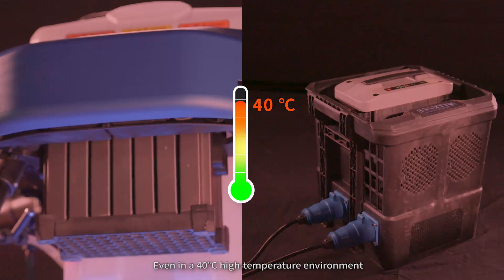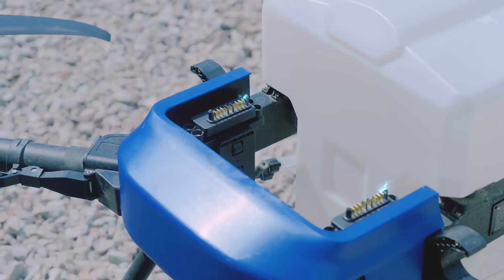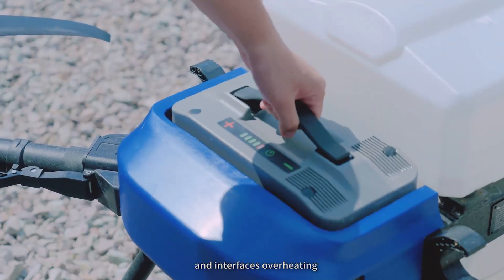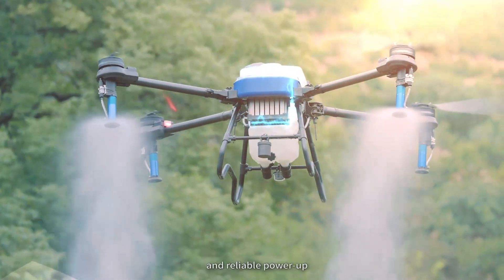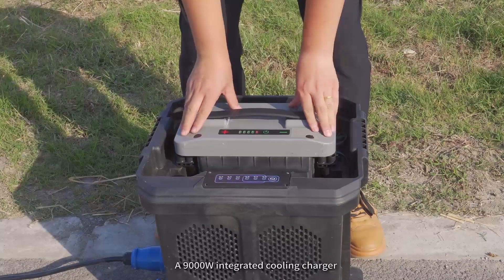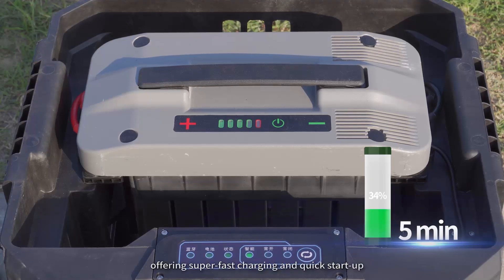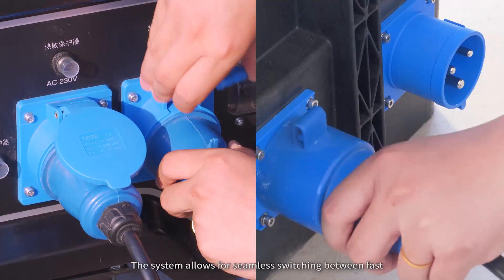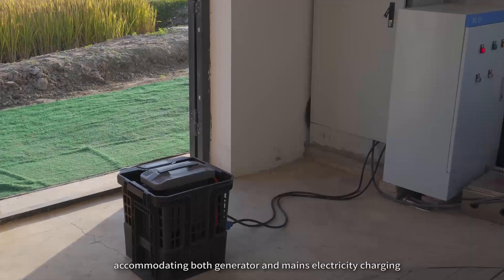Even in a 40-degree Celsius high-temperature environment, the drone can operate on the rotation of two batteries. The dual interface design for charging and discharging solves the issues of dirt causing short circuits and interfaces overheating during high-temperature operations in summer. With fast, safe, and reliable power-up, a 9,000-watt integrated cooling charger can fully charge in as fast as 9 minutes, offering super-fast charging and quick start-up. The system allows for seamless switching between fast and slow charging modes, accommodating both generator and mains electricity charging, catering to diverse charging requirements.